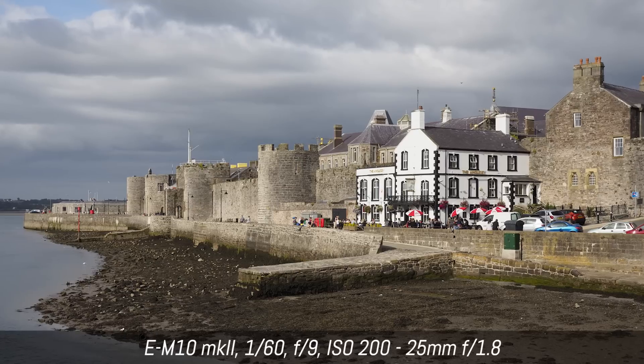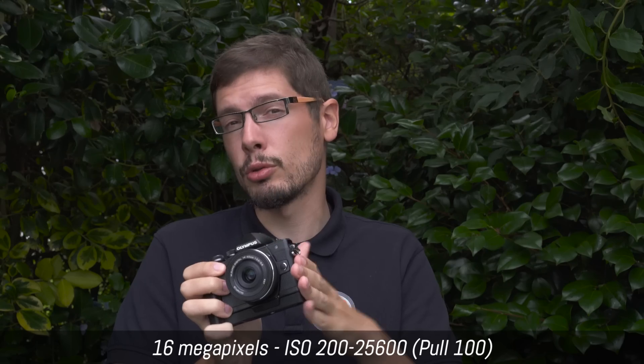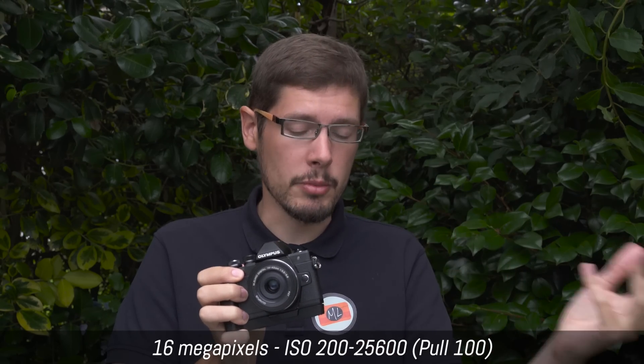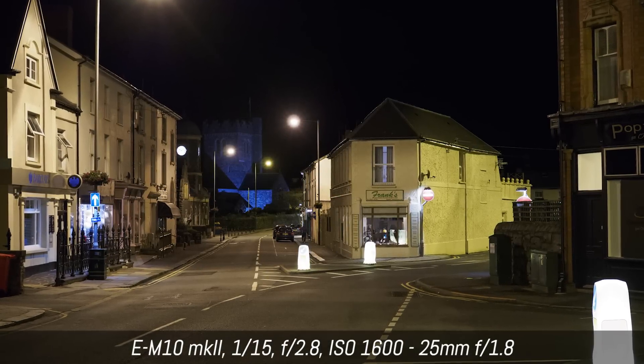From an image quality point of view, there are no surprises — it's the same 16-megapixel Micro Four Thirds sensor found in the M10 and the M5 Mark II, so essentially the same image quality as all the other OM-D cameras.